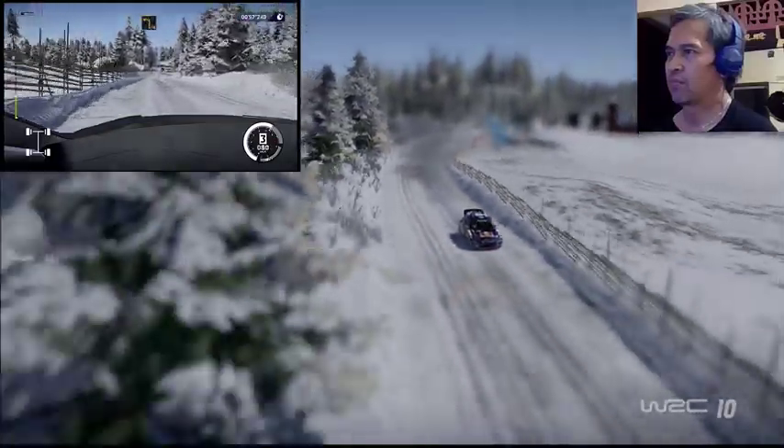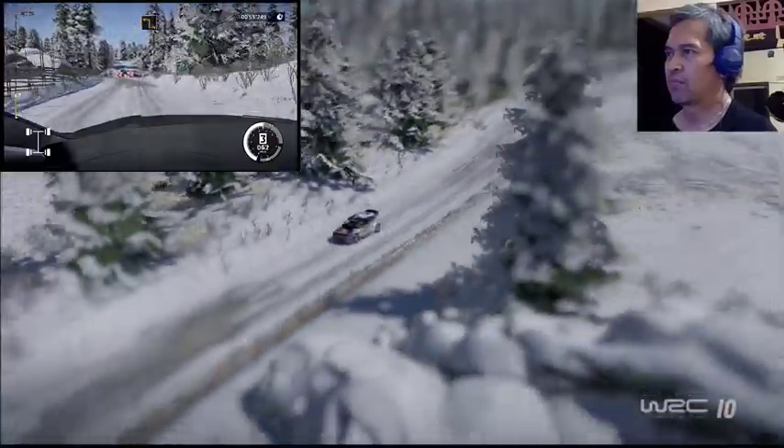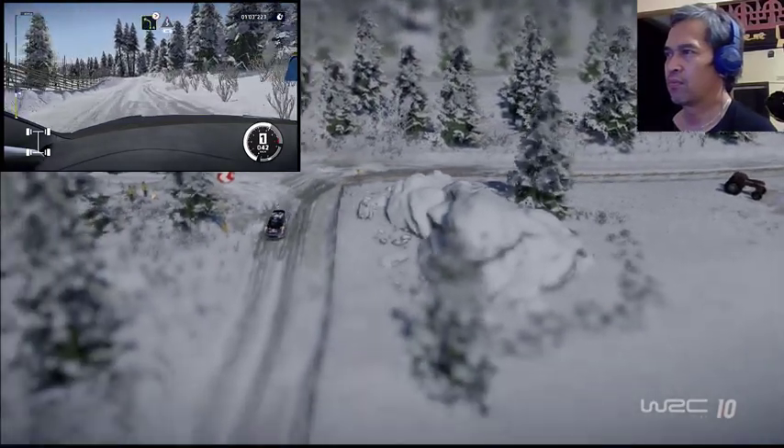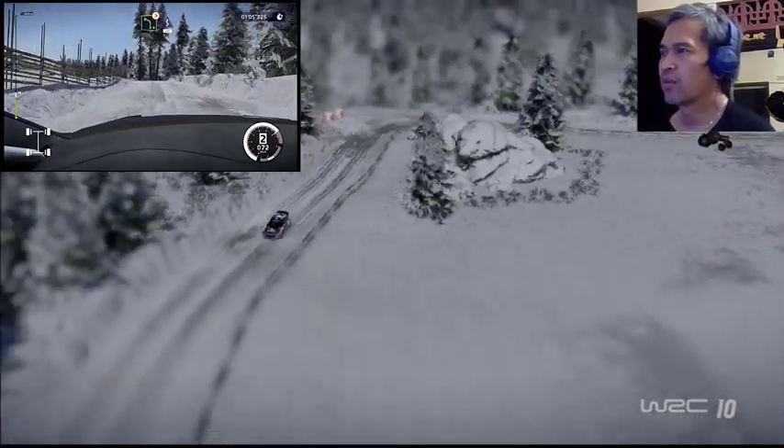Danger, hard break for square left. And left four tightens, short, into kinks, 200.